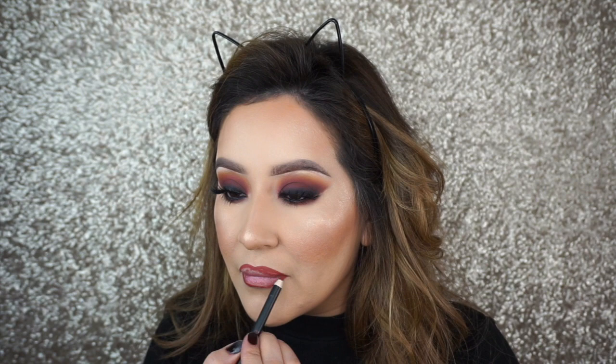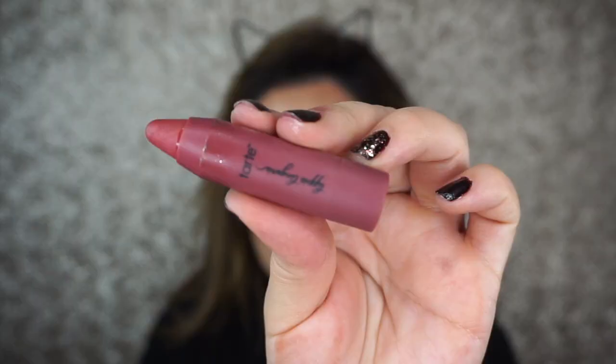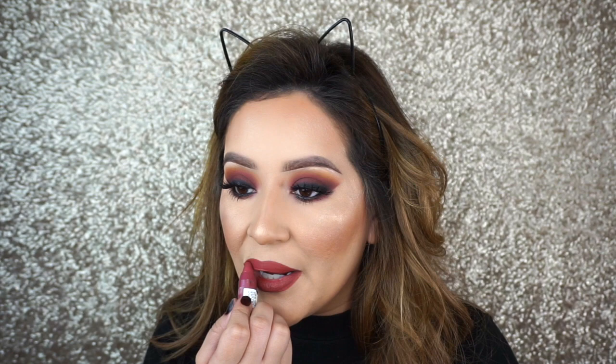Moving on to lips, I'm going to be using the Morphe Brushes Lip Liner. These lip liners are so creamy — you can use them as a lipstick, which I'm going to do. I'm going to outline them first and then fill it in with this color. Just for some extra hydration, I'm going to go in with the Tarte Cosmetics Lip Lingerie Lipstick and then set my whole face with my favorite setting spray from Cover FX.